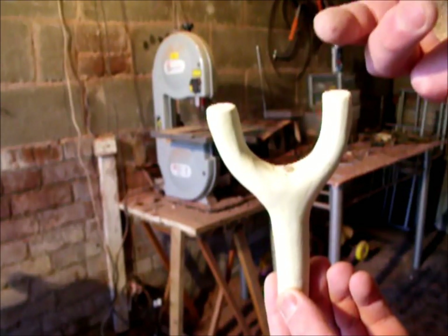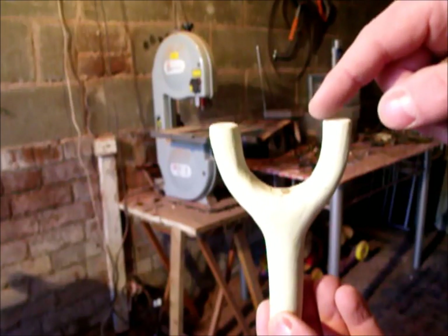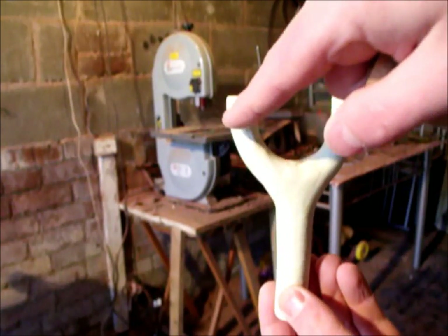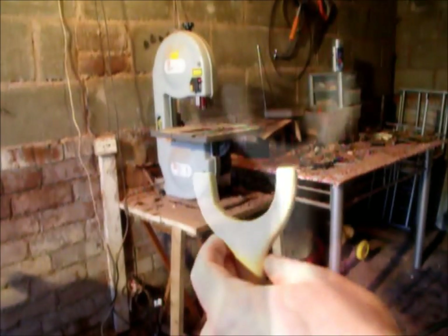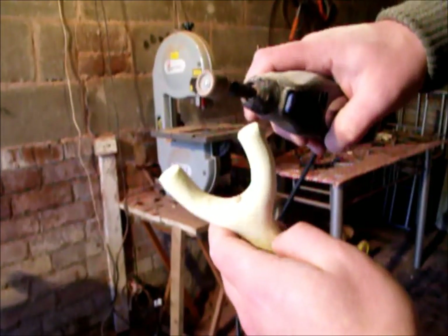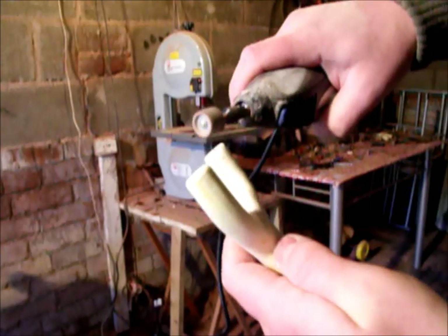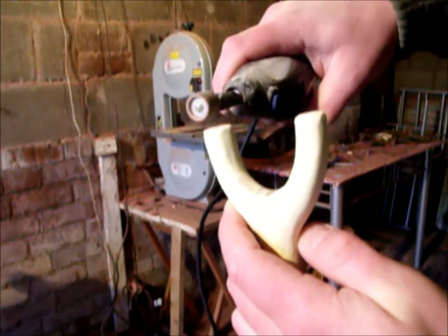If you don't want to fit flat bands and you want to use tubing or square elastic, don't do it this way. Simply to fit tubing or square elastic, you just drill some holes through and round the tops off to suit. What I'm doing here is ever so slightly rounding the tops off — I'm only doing this slightly, just like so.